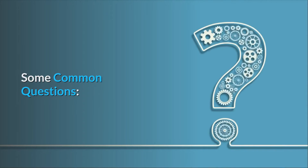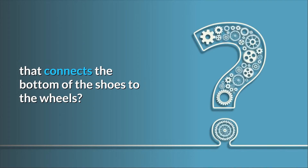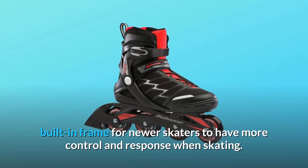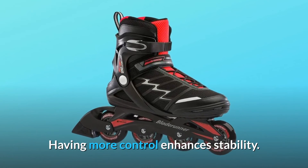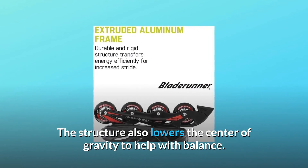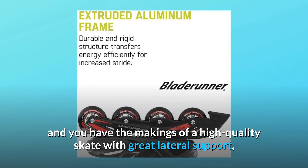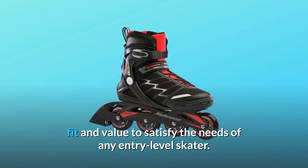Some common questions. Question number 1: What type of material is the framework that connects the bottom of the shoes to the wheels? Answer: The Advantage Pro XT is designed with a built-in frame for newer skaters to have more control and response when skating. Having more control enhances stability, and the structure also lowers the center of gravity to help with balance. Combined with the sleek, anatomical design of the shell, it offers great lateral support, fit, and value for any entry-level skater.